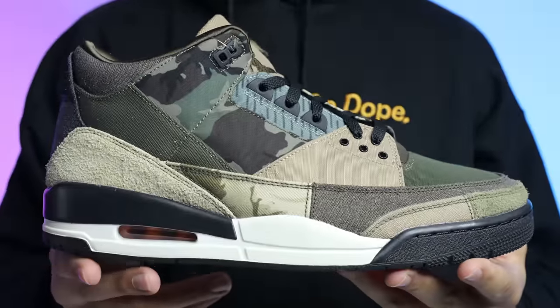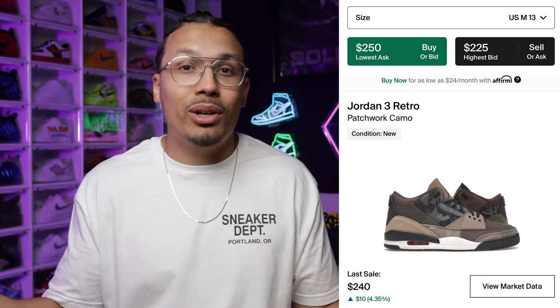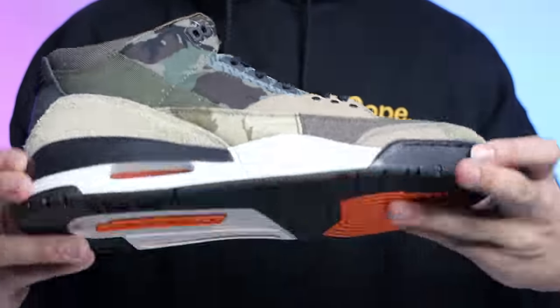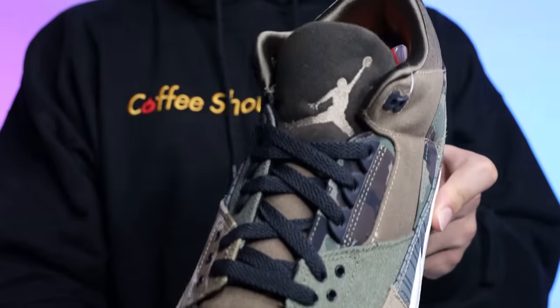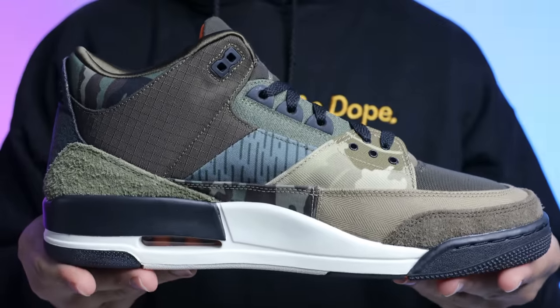Next we have a sneaker that everybody says is similar to the Travis Scotts, but they are not — the Patchwork Air Jordan 3s. I loved these; I thought they did a really good job. If they would have put the Cactus Jack branding on this shoe, it could have been a 700 shoe, but because of that they're only hitting for around 240 bucks. I still think the shoe is dope, so they had to be on the list and they're under the 250 price point. This shoe is going to have a bunch of different mixtures of materials all throughout the upper with all those different patches. It's a very dope affordable option — you can wear it with a lot of different outfits any time of year, but especially in the fall and winter seasons. It just makes so much sense to add this one to the rotation.